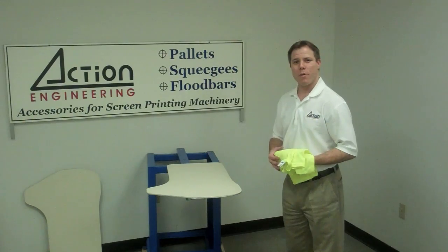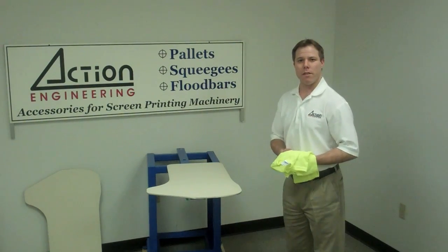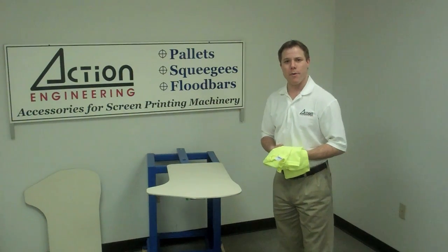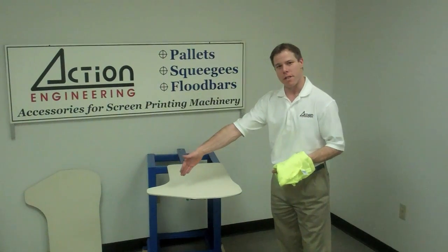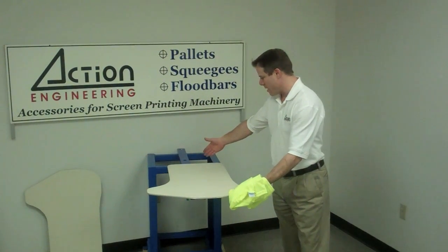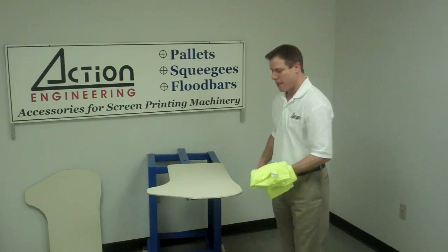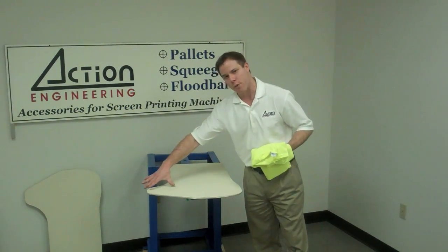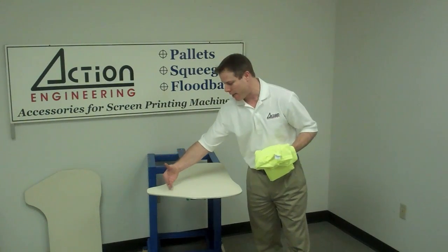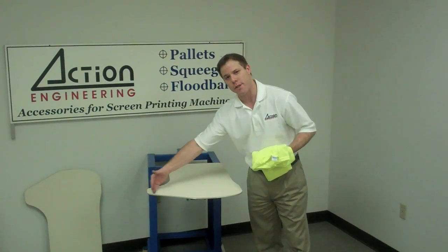We're looking now at our single wing pallet. These pallets are available in multiple sizes. We do inventory these pallets in an overall width of 22 inches, which we see here. This pallet also has an overall length of 30 inches. The body is 17 inches across, so when we go out to the 22 inch width, that means we have 5 inches of penetration into the sleeve area.